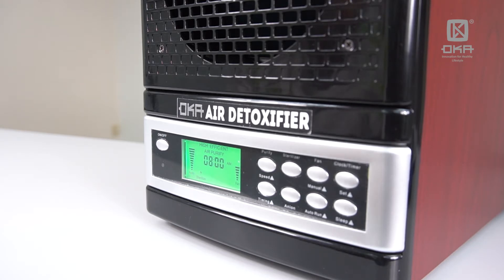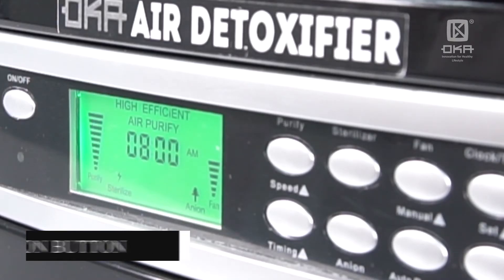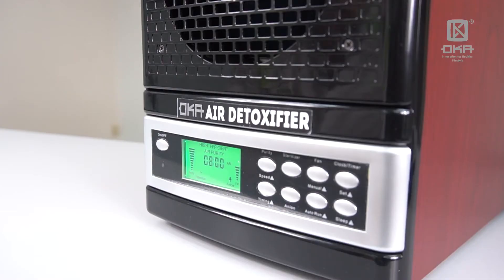It has to be turned on at all times. Then we have what we call the Anion button. The Anion button activates the plasma ions and the UV antenna ionization in the machine. You can see in the machine there is an orange light which is lit once you turn it on.